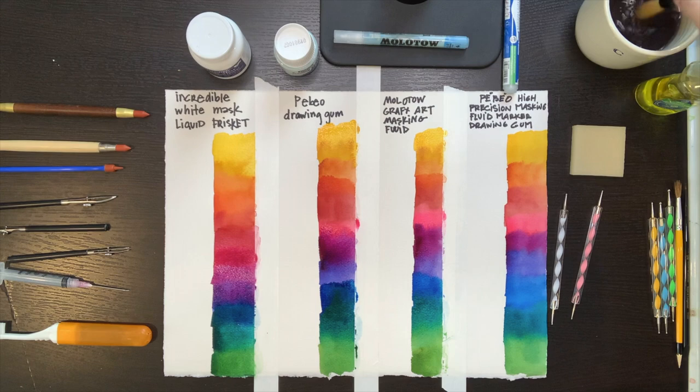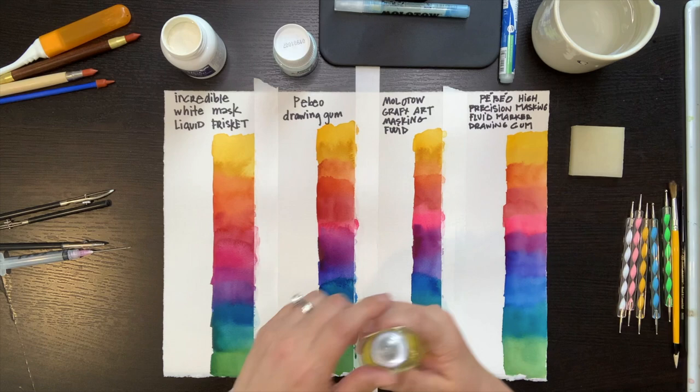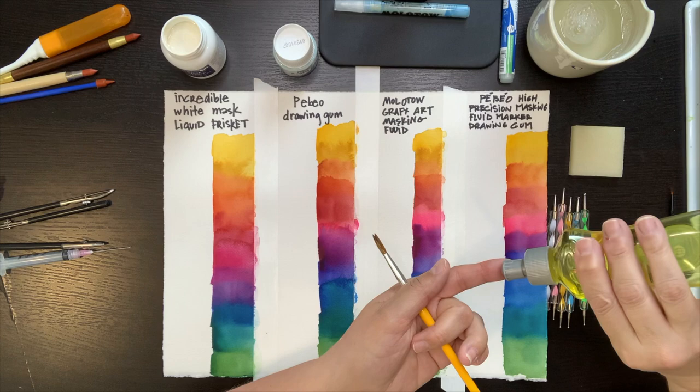If you want precise, crisp edges and shapes, it's important to practice your different tools and find the one that works best for you. Although a lot of bottles of frisket suggest that you should shake it before you open it, I suggest that you tip it over once or twice instead. If you shake vigorously, all the little particles of latex inside the bottle start sticking to each other, and pretty soon instead of a bottle of liquid frisket, you'll have a clump of latex in your bottle.